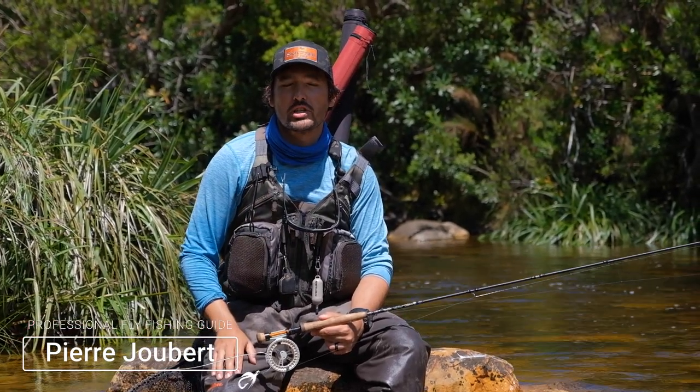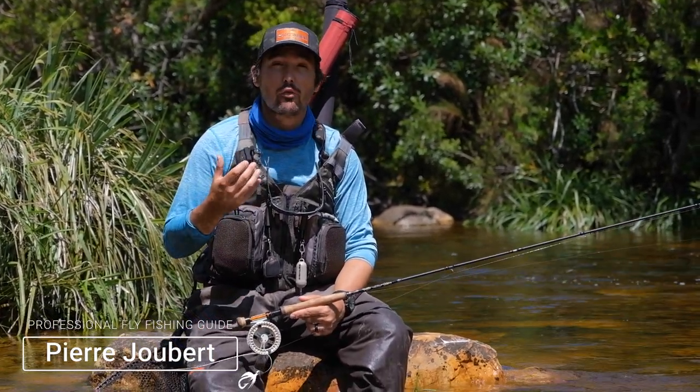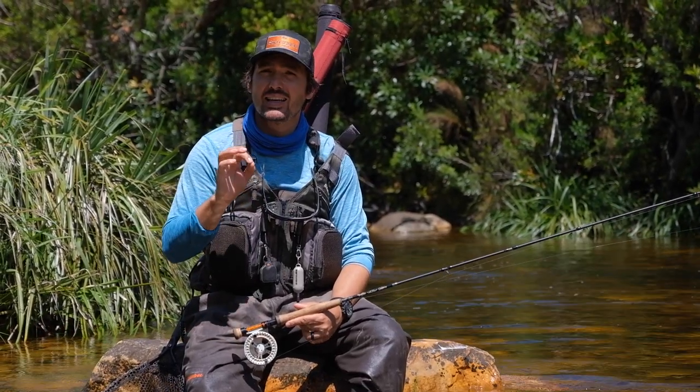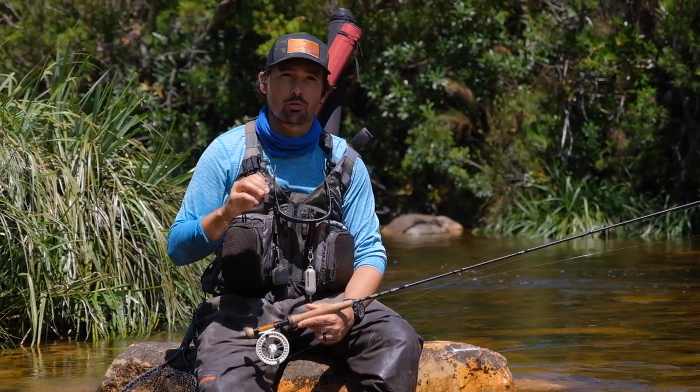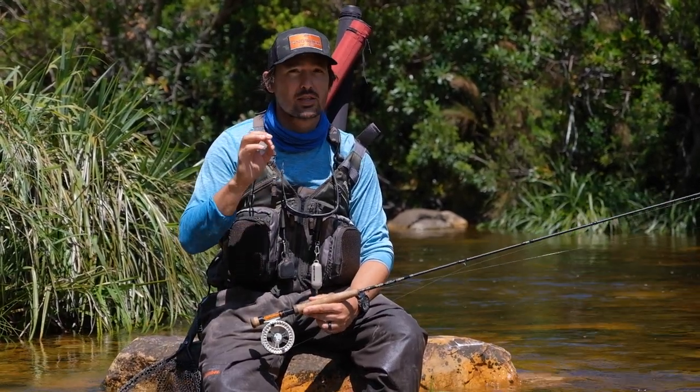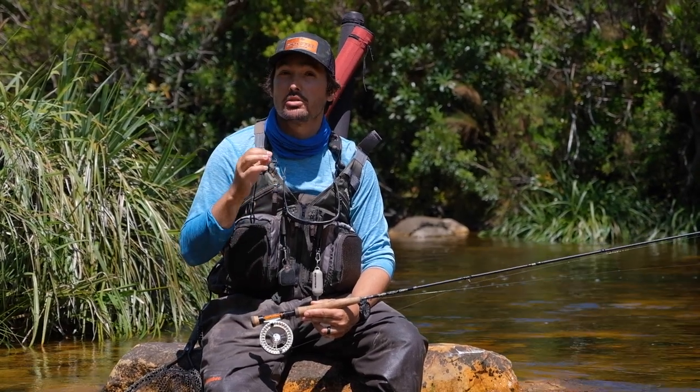Hi everyone, Pierre from Into Fly Fishing, and welcome to another river fly fishing tutorial. In this tutorial we'll be showing you exactly how to cast a Euro Nymphing rig. It's something that looks very easy and it surely is, but there are a couple of very key aspects that you need to keep in mind. This video is brought to you by Moonshine Rod Company and Snobie.